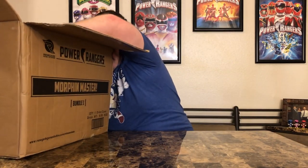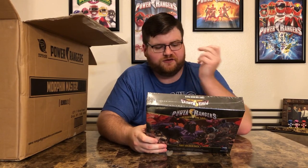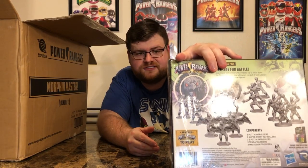This is a foot soldier pack. I don't need to open it — it tells you on the back what it is. It's extra foot soldiers: more putties, more super putties, more Tangas, more Z putties. You also have the Mastodon Warriors from the Power Rangers comics — they kind of look like if Rob Liefeld drew Zack, with big guns and pouches. They count as evil foot soldiers. This is another stretch goal, probably one of the earlier ones.